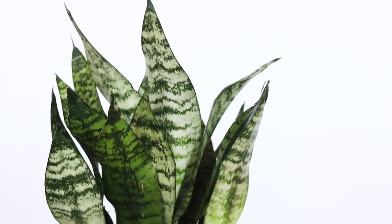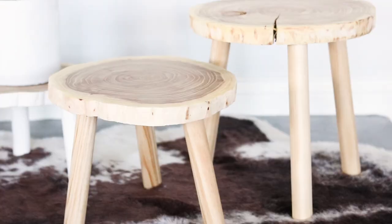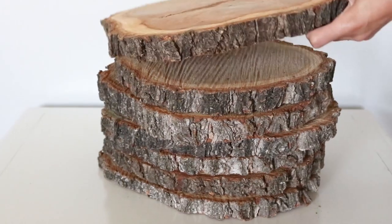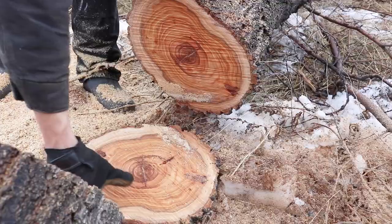Hello, crafty beautiful people! Welcome back to my channel. Today I will be sharing with you how I made these super cute plant stands from this pile of wood slices that my husband made last year while cutting down a tree in our backyard.